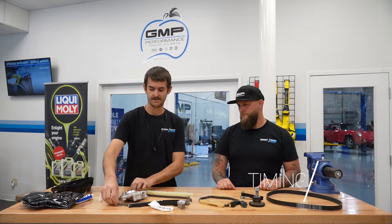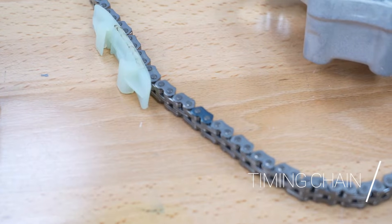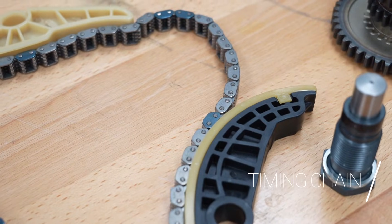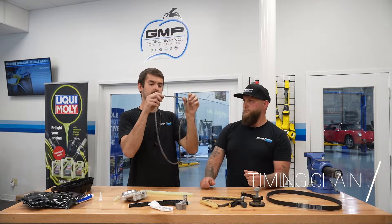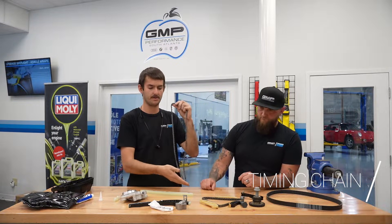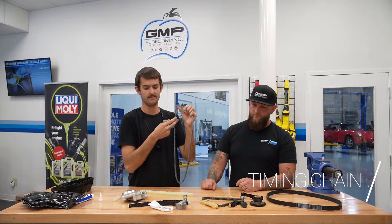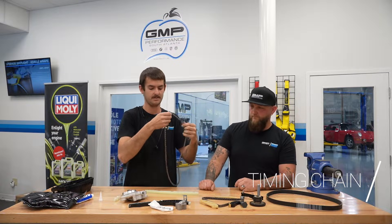Here's the timing chain itself — you can see the different marks, the darker links, used for putting the vehicle in time. Basically what happens over time is your tensioner keeps constant tension, the chain tends to stretch, and when the chain stretches and the tensioner is all the way maxed out, there's nothing holding tension on the chain. So it will tend to jump on either the crank gear — which we have right here — it'll skip a tooth, or it could potentially skip a tooth up top on the cams. That would result in detrimental damage to your engine, bending valves, which you do not want.